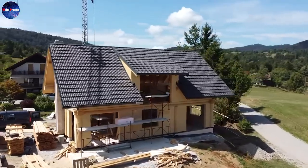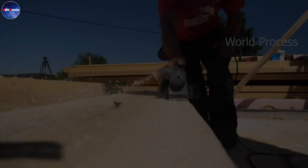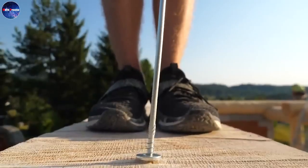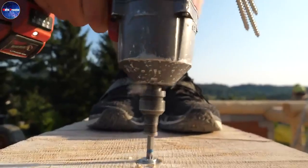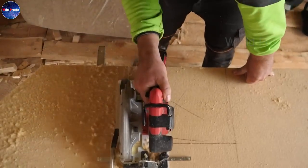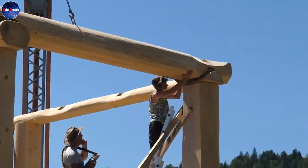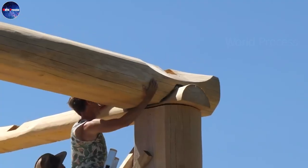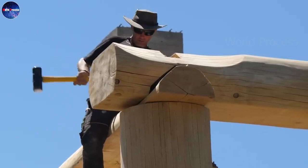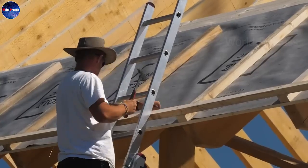Welcome to today's video where we will explore in detail the process of building a wooden house. If you love rustic beauty, close to nature, or are looking for how to complete a wooden house in just one day, then you have come to the right place. The process of making a beautiful small wooden house.